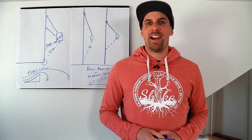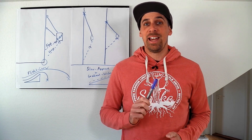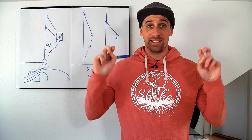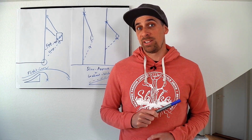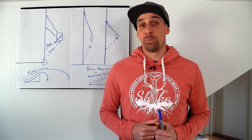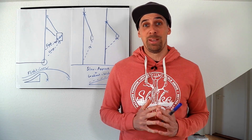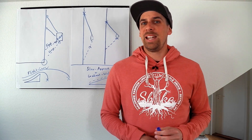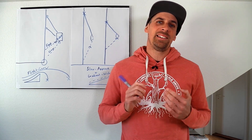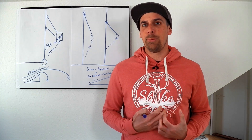Hey guys, welcome to my channel. My name is Markus and today we are talking about the cable physics. I did this video already in German and the feedback was very good, so I decided to do it in English as well. It's a little challenge for me because explaining this in English is not that easy, but we will see. So let's start.